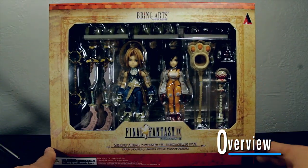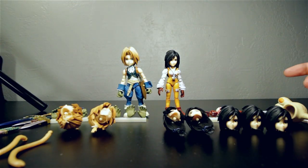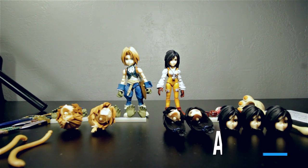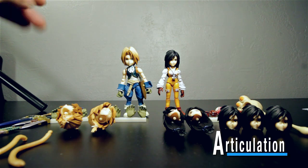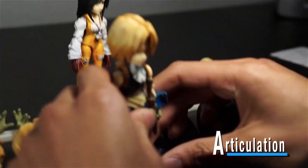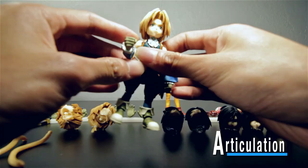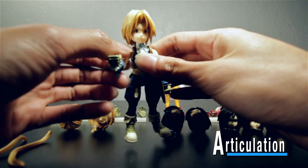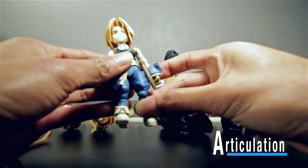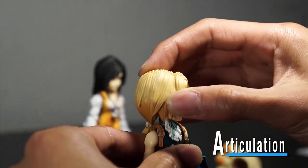Here is Zidane and Garnet out of the box. As you can see they come with tons of stuff, but before we go over their accessories I'm just going to quickly go over the articulation on this Bring Arts. You can also check out our video on the Bring Arts Sora — the Halloween Town Sora — and the articulation should be fairly similar.